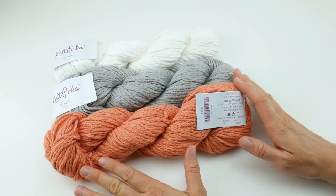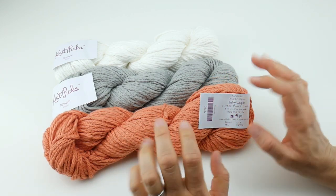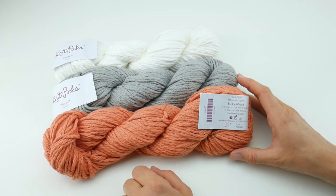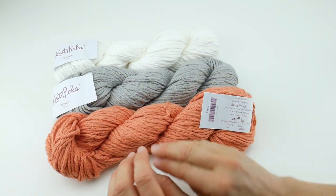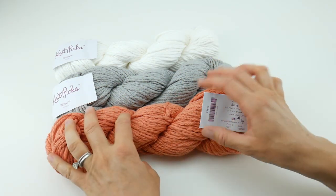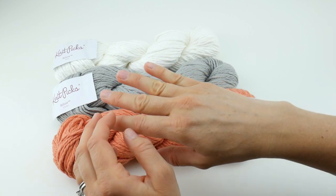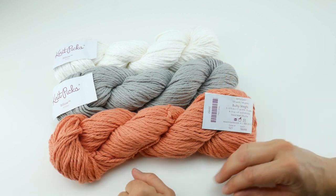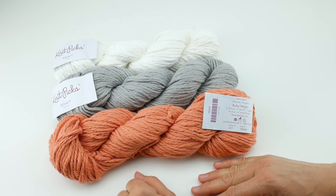I wanted to also mention — a couple of you have asked in the past about when you get yarn like this, how do you use it? How do you wind it? I have a tutorial if you want to do it by hand just using simple materials found in the house. You can also do it the old fashioned way — this has to be opened up and rewound into a ball. You can open this up and hang it on a chair and wind it by hand, or you can grab a friend and open this up. When you open this up, it will make a big ring, and you can have a friend hold it on their arms while you wind it into a ball. If you want to get fancy, you can use a ball winder and swift, and I have a video on that if you'd like to learn how to do that.